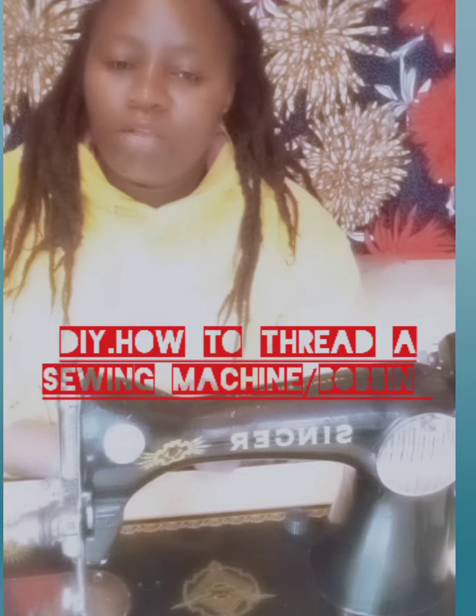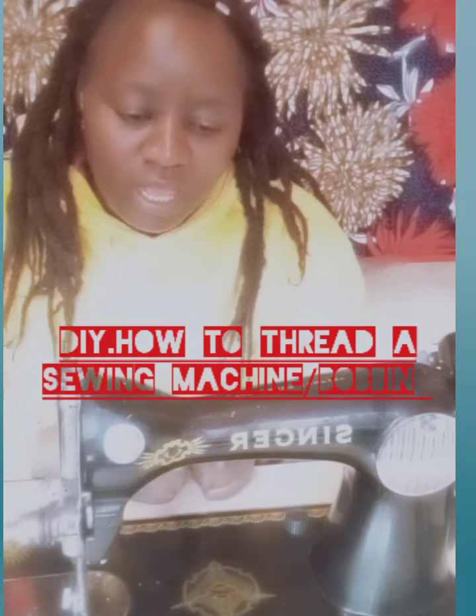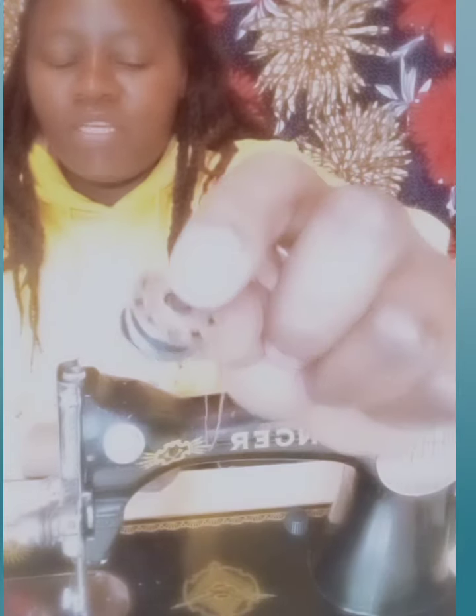I want us to learn how to thread the bobbin together with the machine. Before you start, two things are supposed to be in order. You are supposed to thread the bobbin — this is the bobbin, as you can see it. And this is the bobbin case. And of course, the machine.